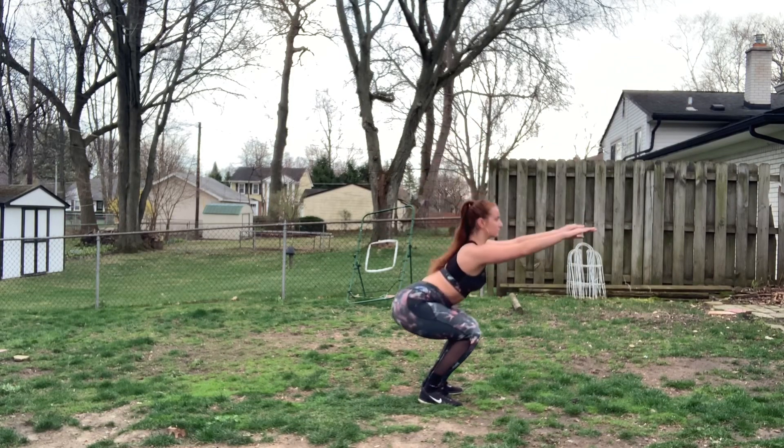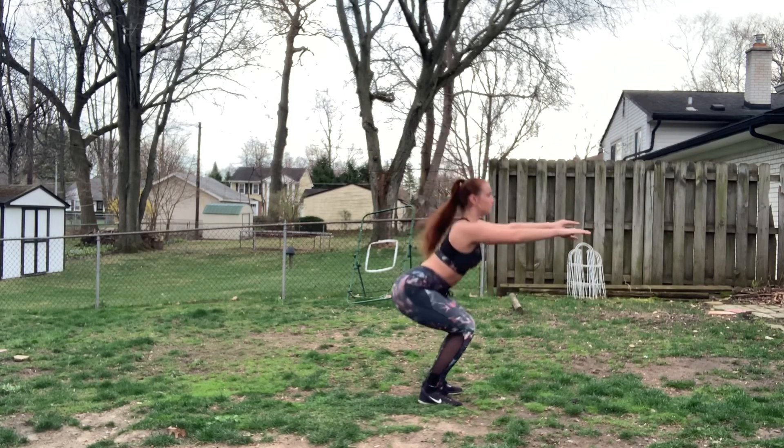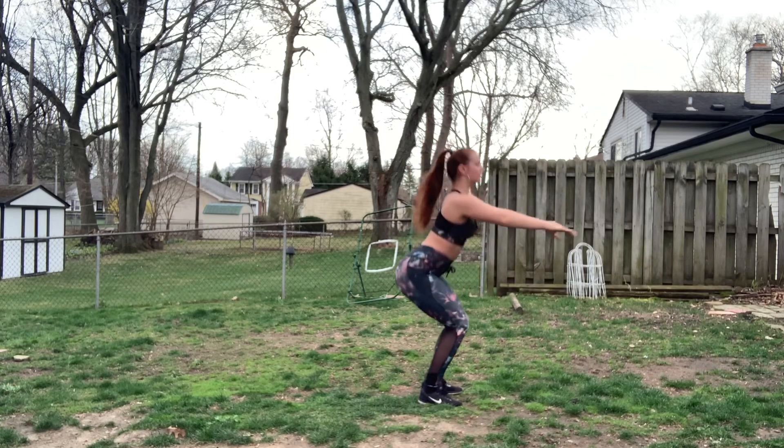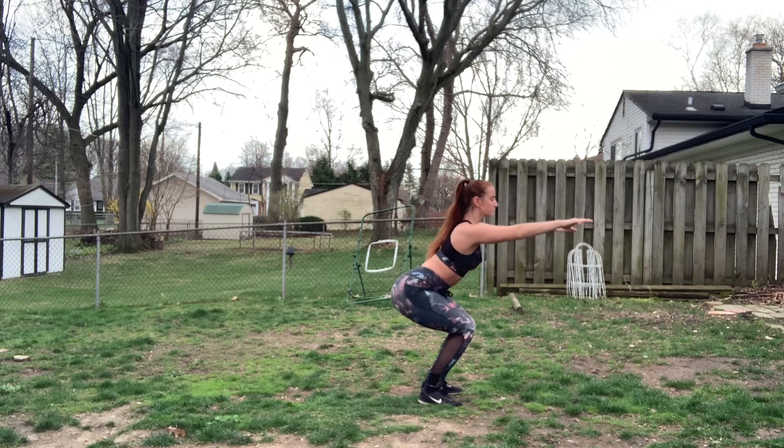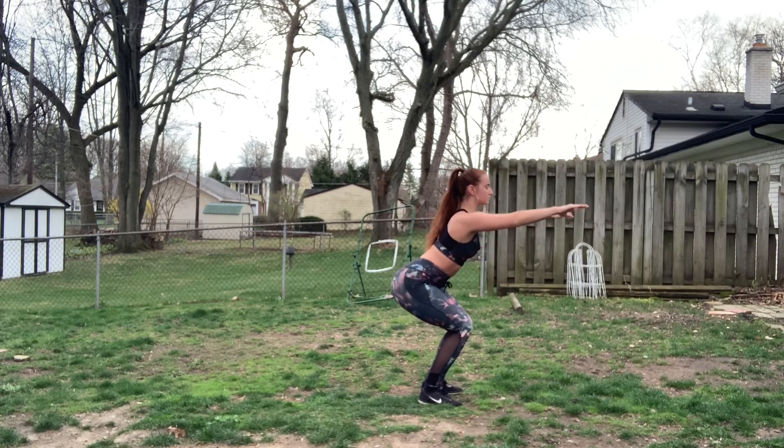Next up we are going to switch to normal squats, meaning everything is held in a parallel position. You're going to do normal squats for around a minute, and then you're going to hold down and pulse in this position for another 45 seconds. This one you are definitely going to feel the burn.